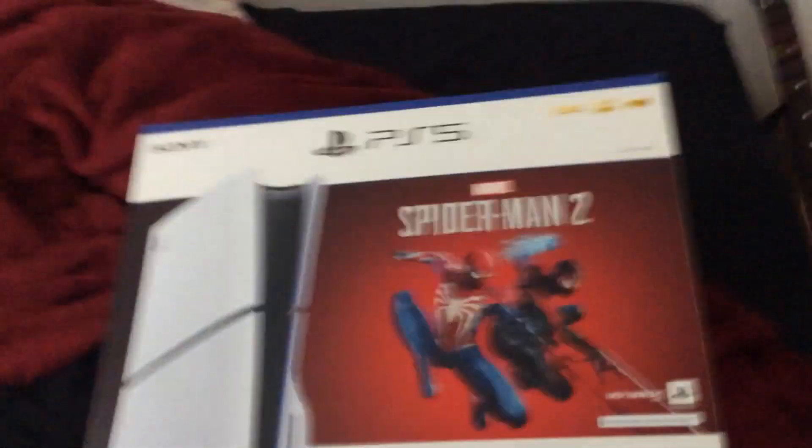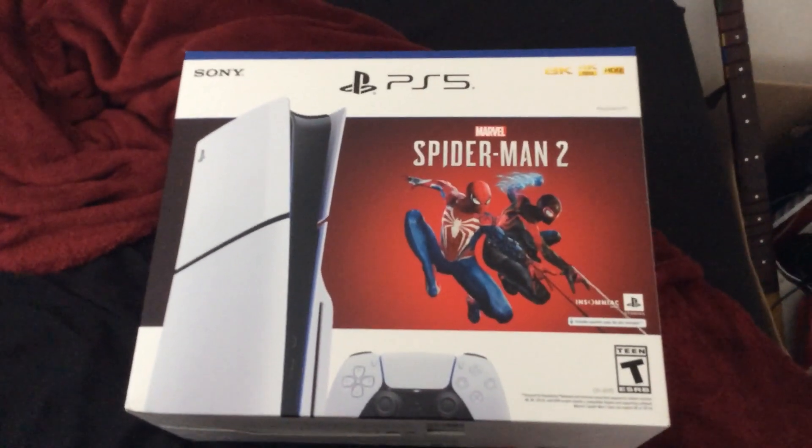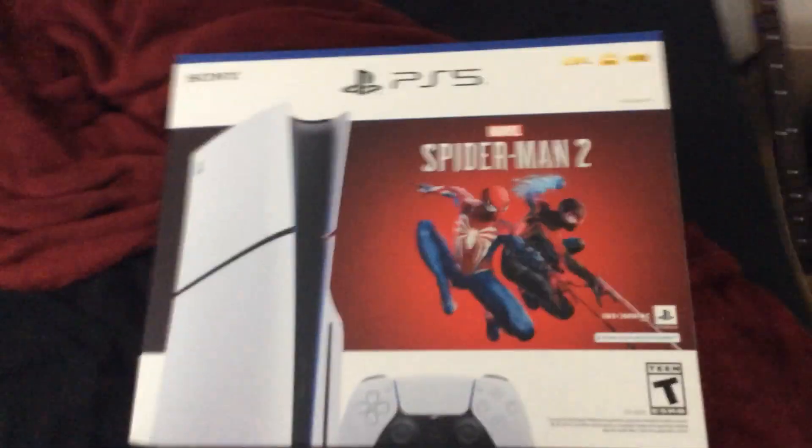Hi guys, this is Manny. Today I'm going to do my first unboxing of PlayStation 5 Spider-Man 2. I finally got it. My brother got me this from Amazon. It's that Spider-Man 2.